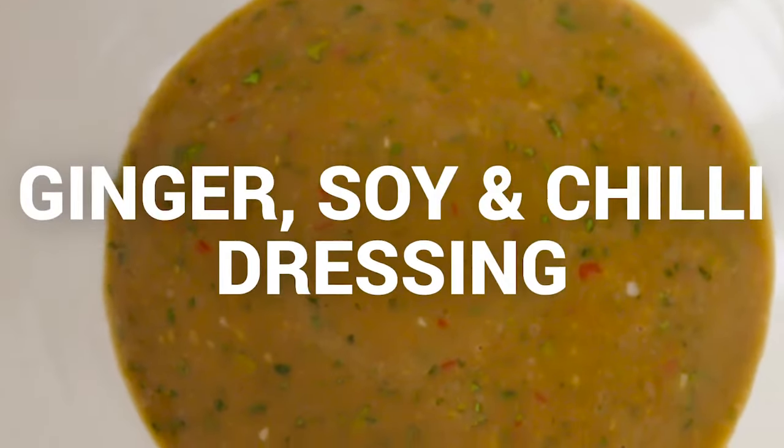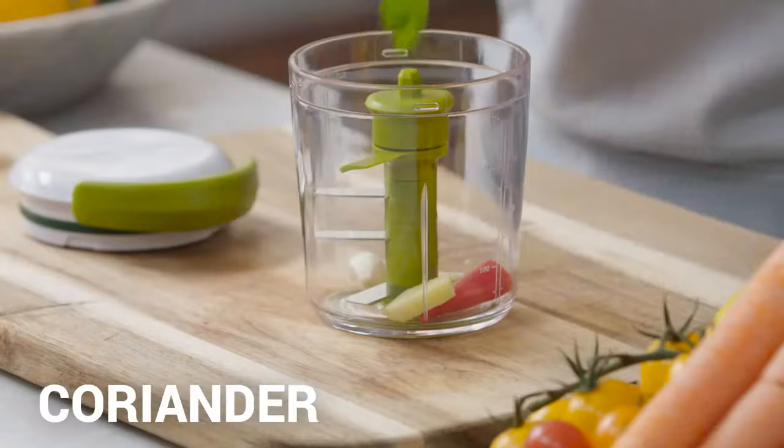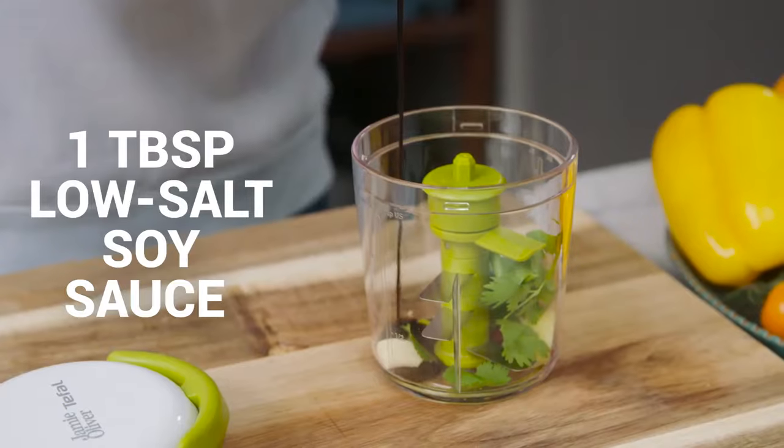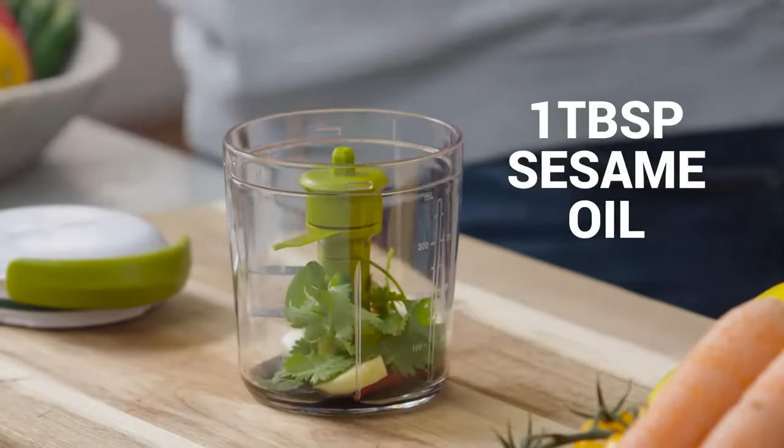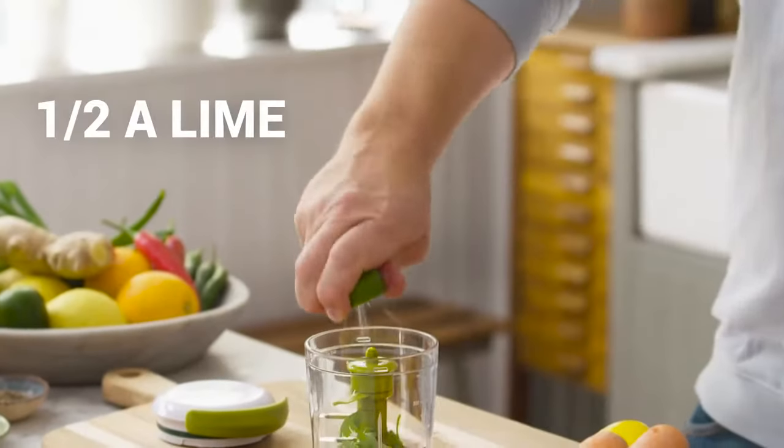This is one of the best dressings in the world. Chilli, a little bit of garlic, ginger, we're going to put in some coriander, a tablespoon of soy sauce, a tablespoon of sesame oil, two tablespoons of extra virgin olive oil and the juice of half a lime.